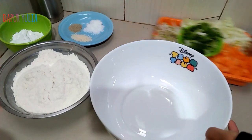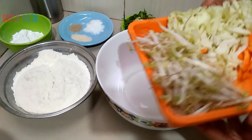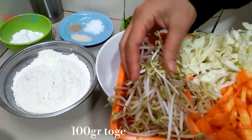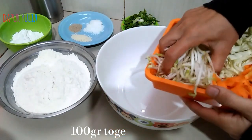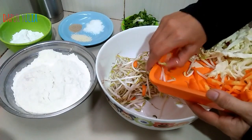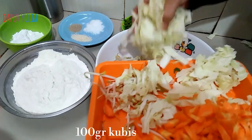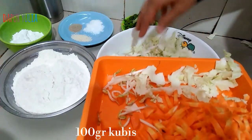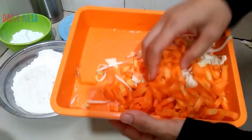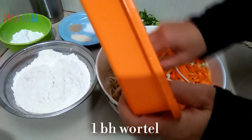Yang pertama siapkan wadah, lalu masukkan sayur-sayurnya. Di sini saya menggunakan 100 gram toge — ini sengaja tidak saya putikin bagian akarnya, karena bagian akarnya ini banyak banget manfaatnya. Kemudian 100 gram kol yang sudah saya potong kecil-kecil, dan 1 buah wortel ukuran besar yang sudah saya potong membentuk korek api.